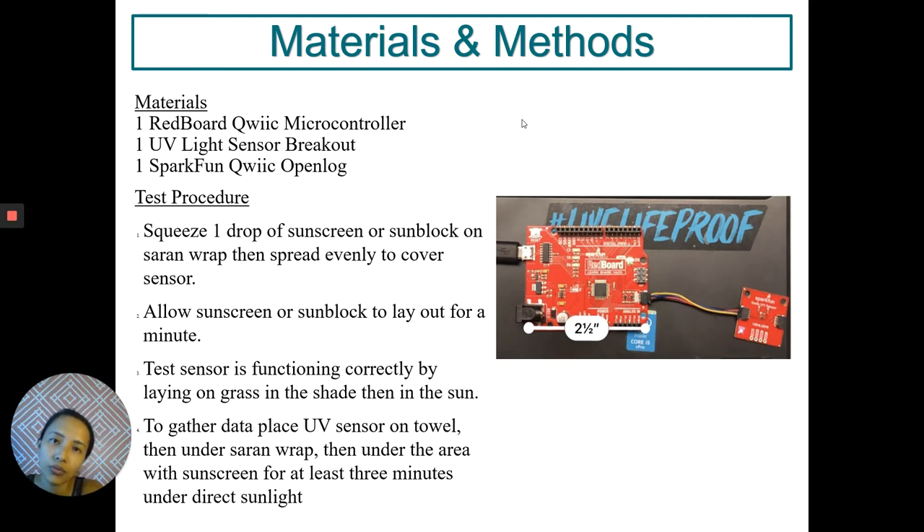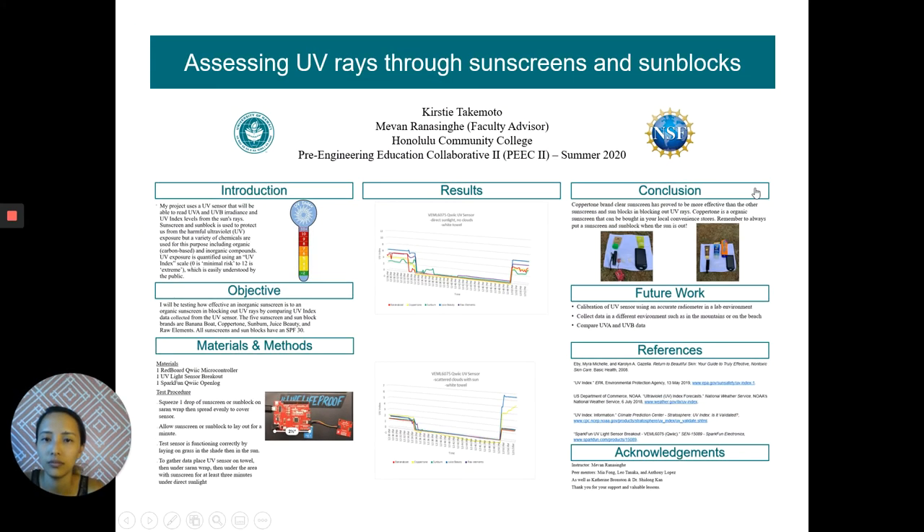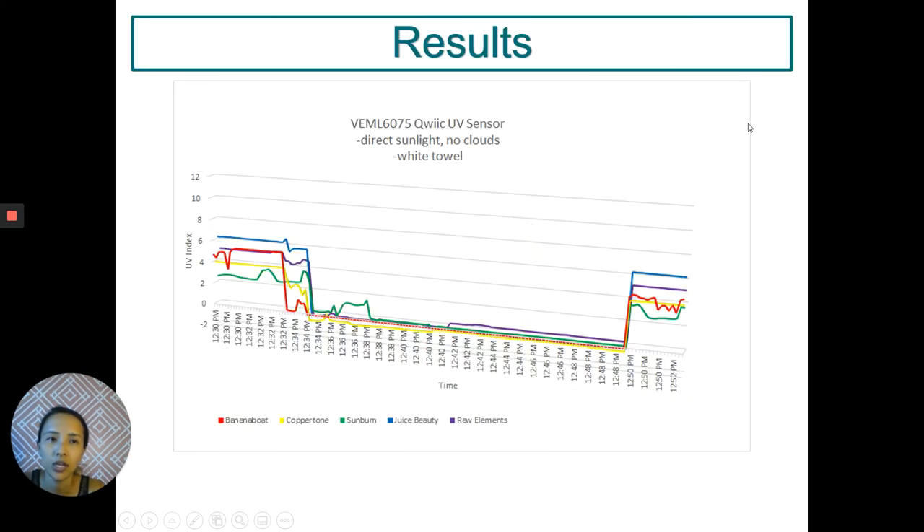My variables would be direct sunlight and scattered clouds. Here's my test one. I have direct sunlight, no clouds, and I'm testing against a white towel. From the beginning of my testing time, the sensor was on the towel. As I'm sloping down, I have put the sensor under the saran wrap.